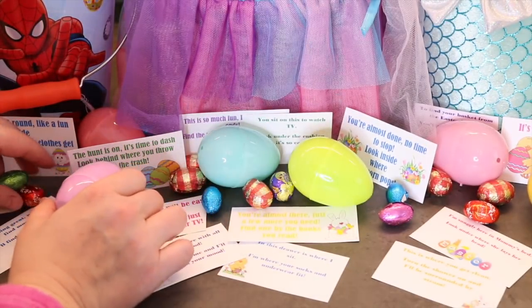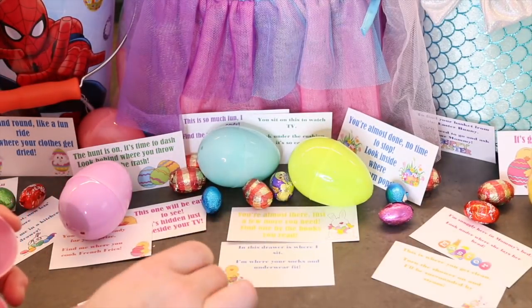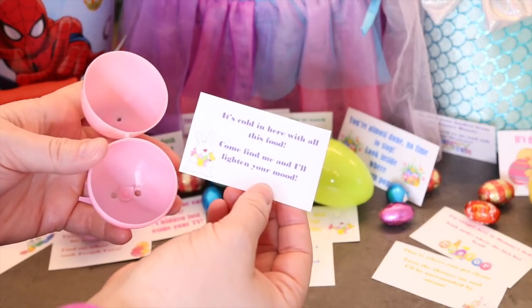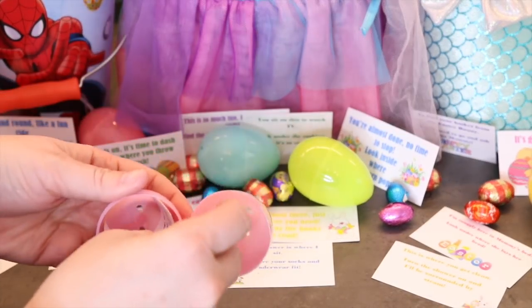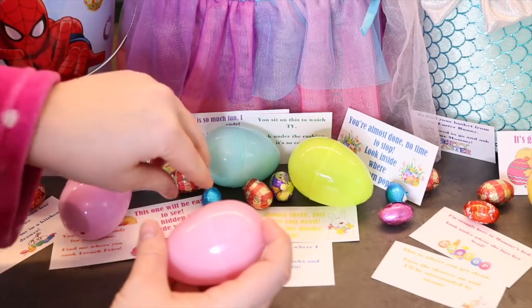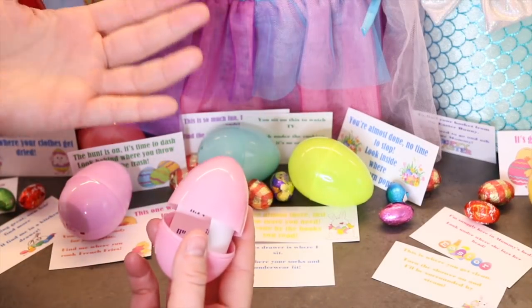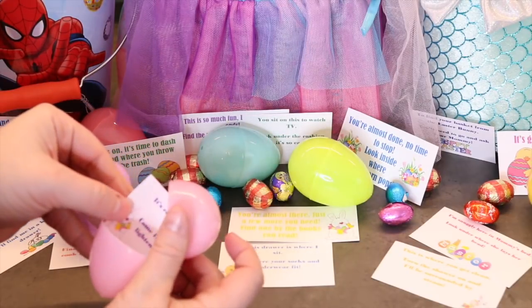So perhaps taped under the chair, I'll have another egg with another riddle inside. For example: 'It's cold in here with all this food. Come find me, and I'll lighten your mood.' So this can be in the freezer or the fridge — it's up to you. It can just be the clue with no chocolate, and they'll race to the next spot. What they're looking for at the end is their final Easter basket, or a pile of candy if you don't do baskets.